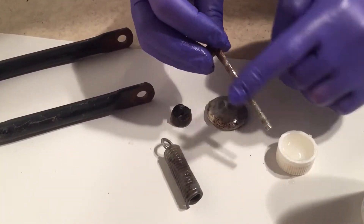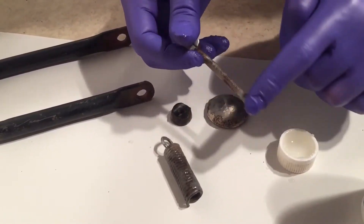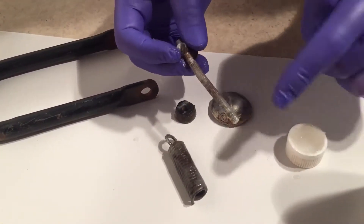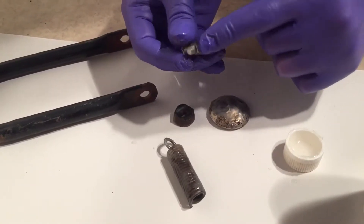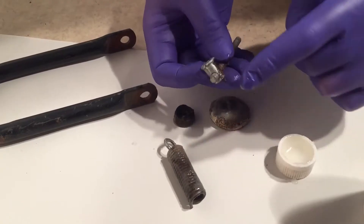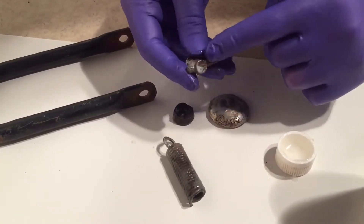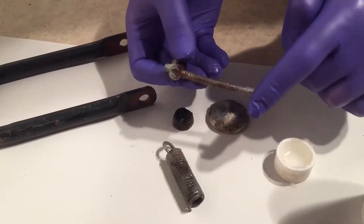One of the cool things about this product is they say that in addition to removing surface rust, it prevents any further rust from occurring where you have applied it. Its intended purpose is cars, and they say it's not even necessary to remove it, like if you're putting it under a car.